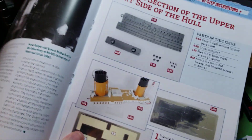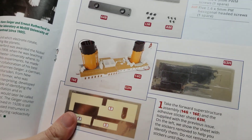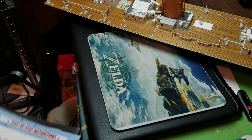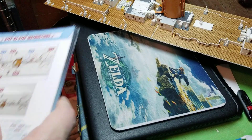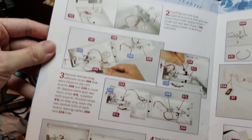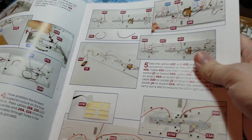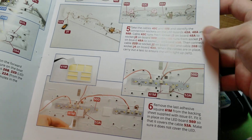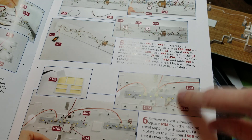When we got to issue 64, the first thing it had us to do was put a bunch of reflective stickers inside of the officers' quarters — reflective stickers galore. Then it had us to put the officers' quarters down to the deck and screw it in place and do all this wiring. We also put another light bleed sticker underneath the area.